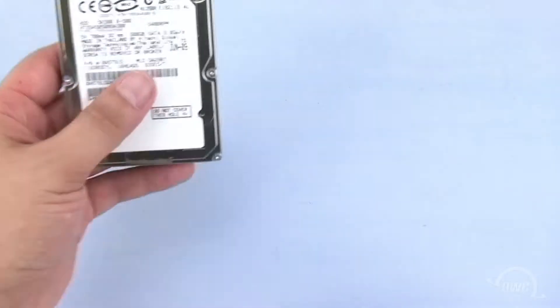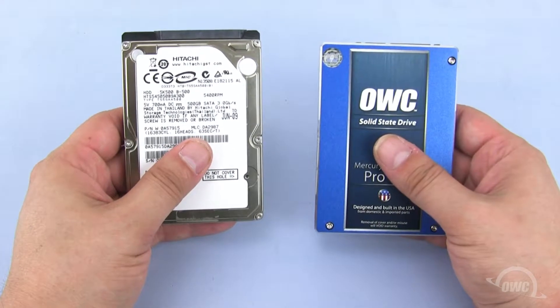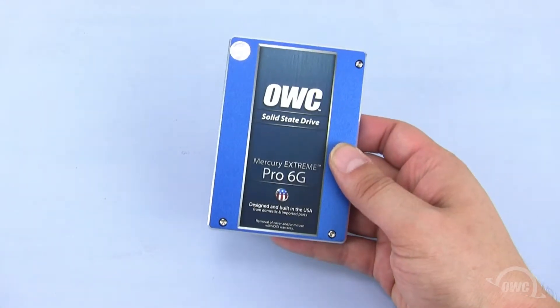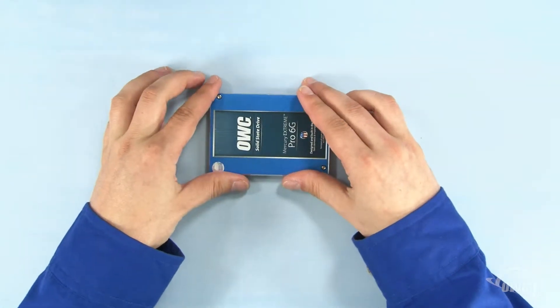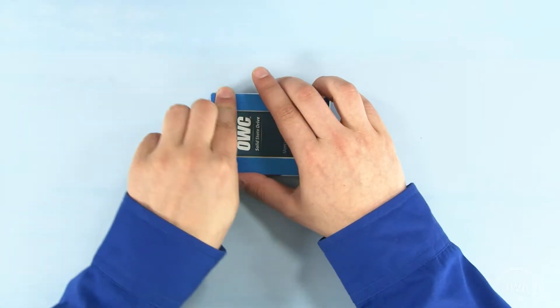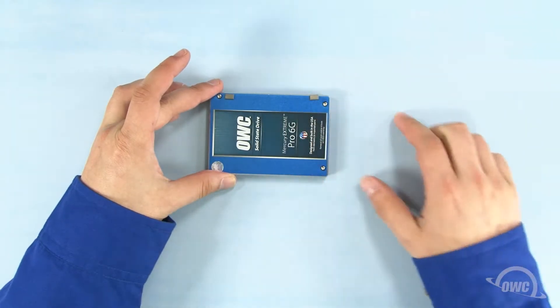We can install either standard 2.5-inch SATA hard drives or solid-state drives in the Mac Mini server. For this installation, we'll be installing a pair of OWC Mercury Extreme Pro 6G SSDs. Take the drive that you wish to install in the second bay and attach the anti-static pads we just removed in the same positions as they were on the original drive. There should be enough residual adhesive to allow them to stick.